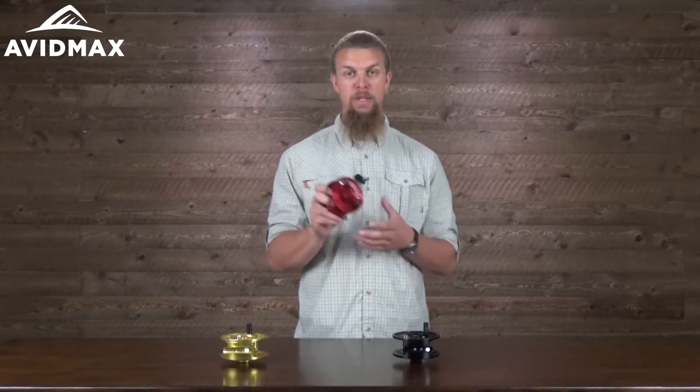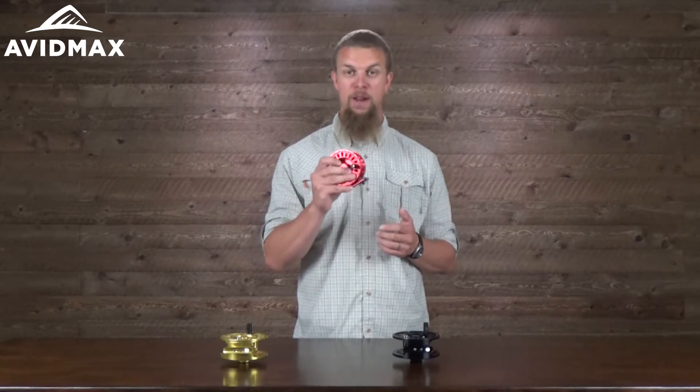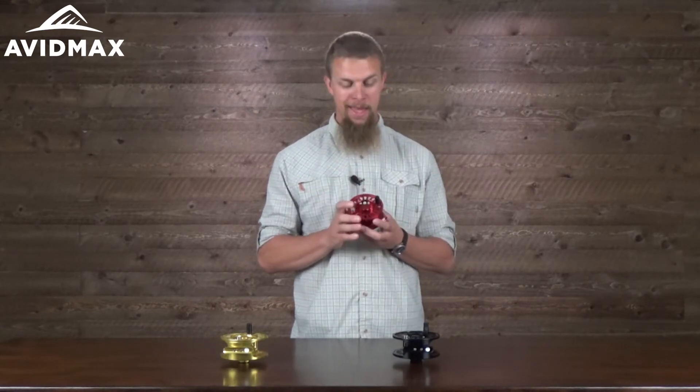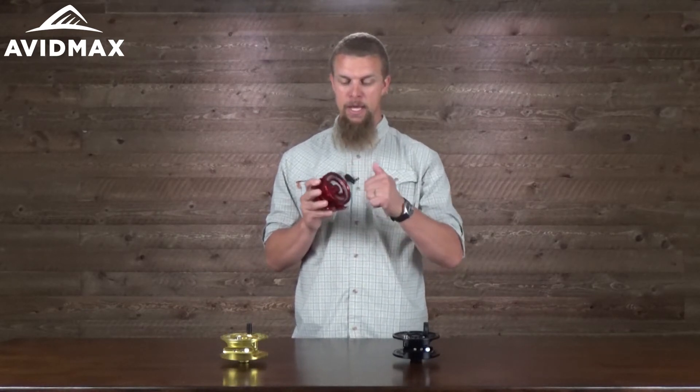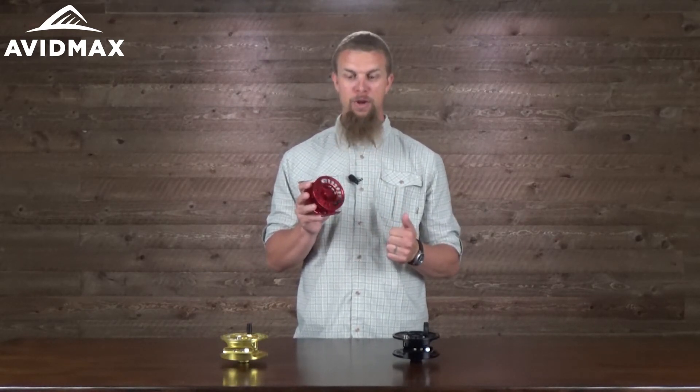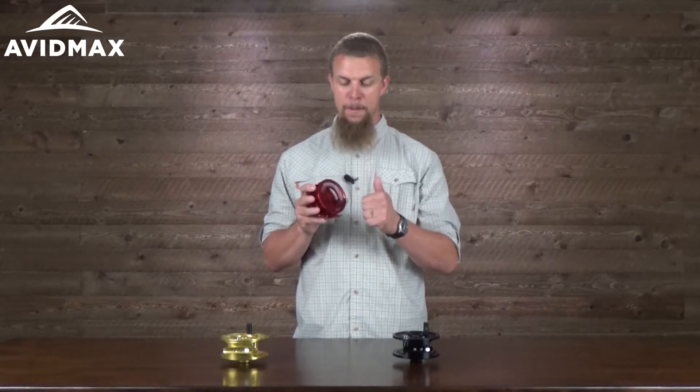It's got a lot of really nice features on this fly reel. It's made out of machined aluminum and, as you can tell here, it's also a really smooth fly reel. It sits on three ball bearings inside of there. Not only is the spool nice and balanced, but it's just a really, really smooth fly reel.